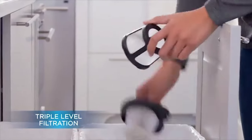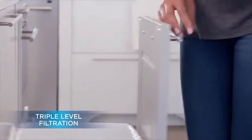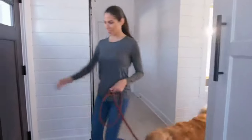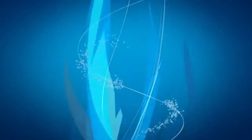This vacuum comes with specialized tools that make it easy to clean pet hair and dirt from tight spaces and hard-to-reach areas. These tools include a crevice tool and a motorized brush tool, which can be used to clean stairs, upholstery, and car interiors. The Bissell Pet Hair Eraser Lithium-Ion Cordless Hand Vacuum is also easy to empty and clean.